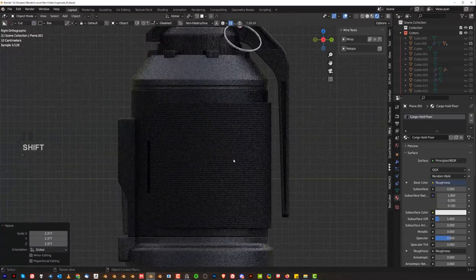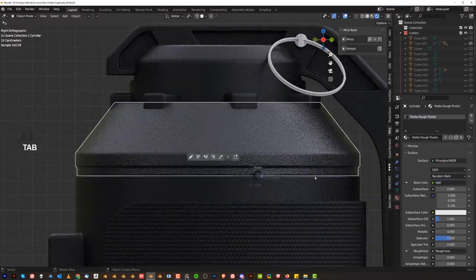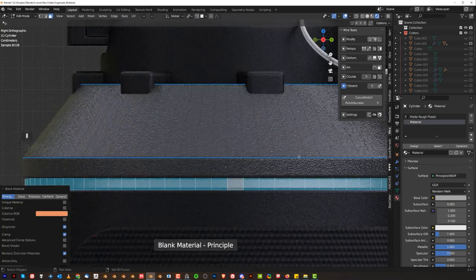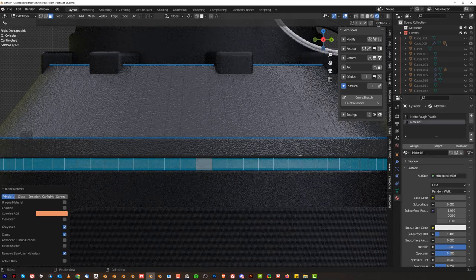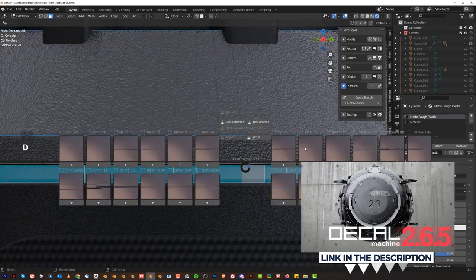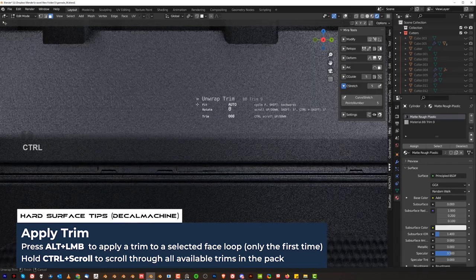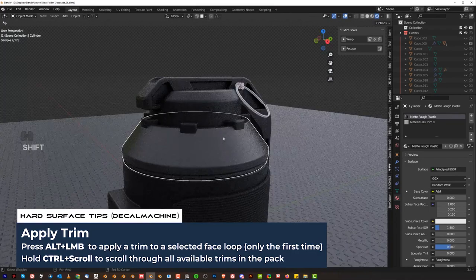That looks sick. Now here we need some mats — add black matte, make it darker so it matches. Then run the trim sheet here. Go to trim sheet 9, alt-click, boom. We could have something really cool here like that. That's really awesome. Same here on the top — we could have a trim again here. Plus matte, material, assign — that will do. Let's make it darker.